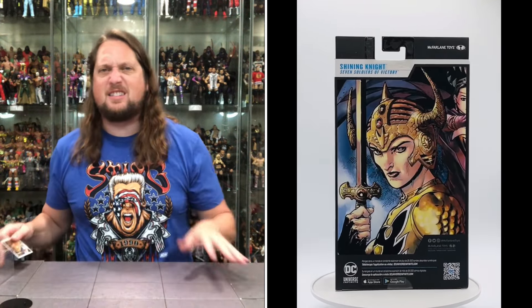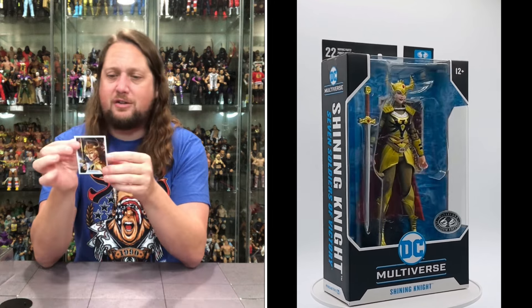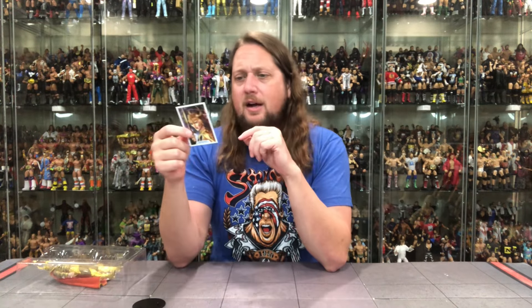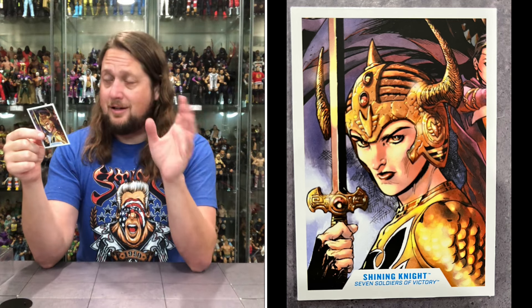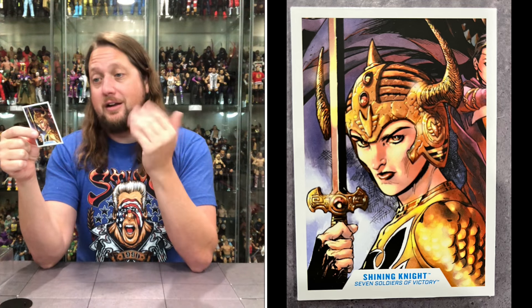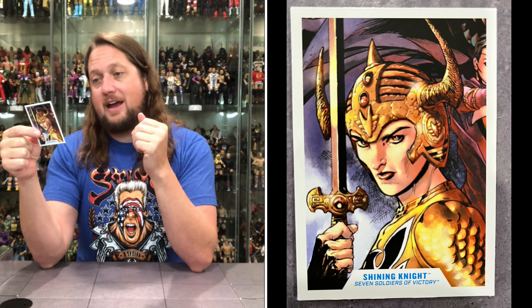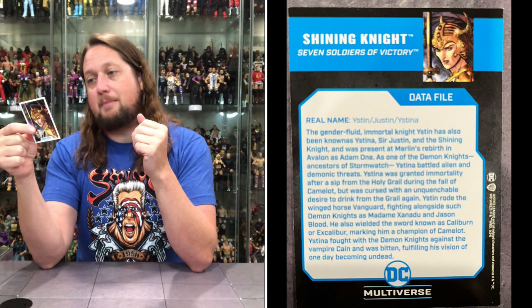Somebody watching this is saying: who is this idiot? He doesn't know who the Shining Knight is and the Seven Soldiers of Victory. The real name is Yistina — also known as Sir Justin. I would have kept that name. The gender-fluid, immortal knight Yistina has also been known as Sir Justin and the Shining Knight, and was present at Merlin's Rebirth in Avalon as Adam 1. Merlin — one of the finest magicians of all time.